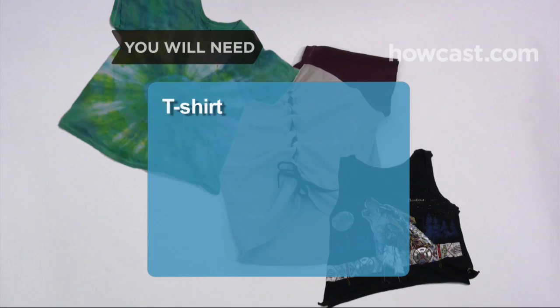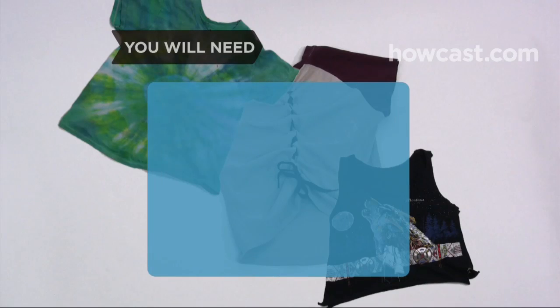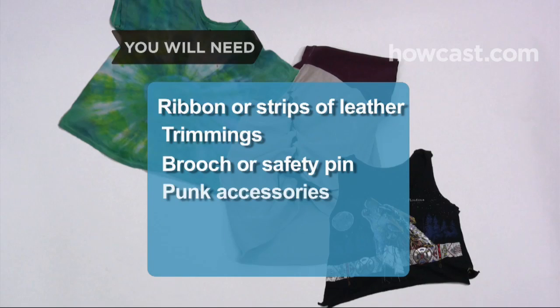You will need a t-shirt, fabric paint, a paintbrush, a tie-dye kit, scissors, elastic, ribbon or strips of leather, trimmings, a brooch or an oversized safety pin, and punk accessories.